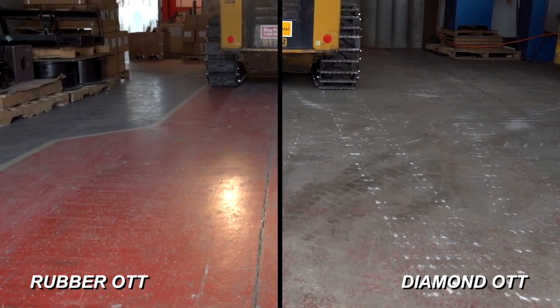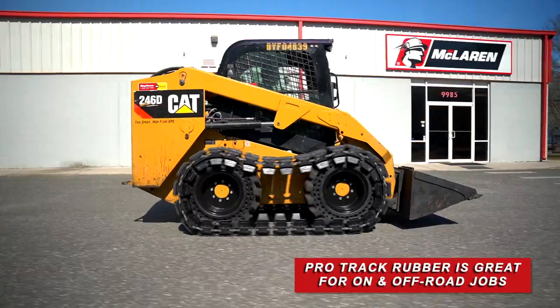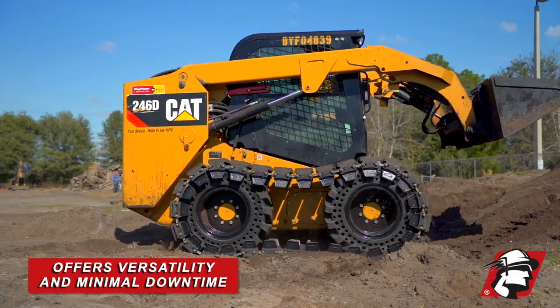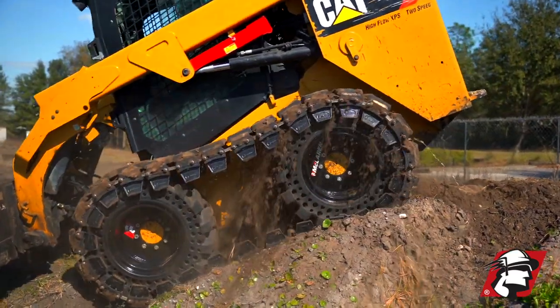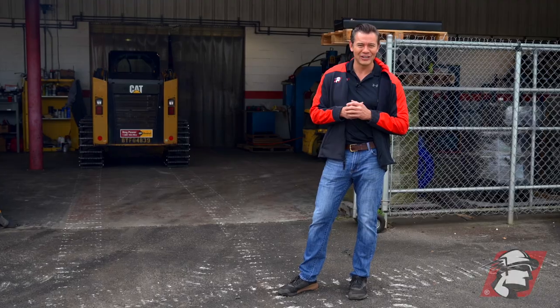But you can see the difference here. This is what happens when you don't have a rubber padded system. If you're going to be going on asphalt, pavement, or a concrete surface, that's where we really recommend our ProTrac rubber. This is where you get your money back because you're not damaging any of your concrete surfaces. So please consider McLaren's rubber OTT or McLaren diamond OTT. Go McLaren, go Xtreme.